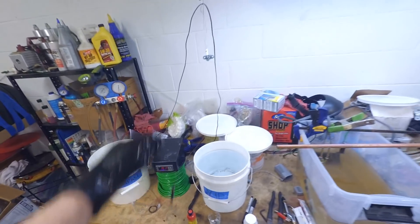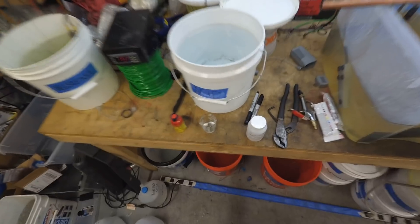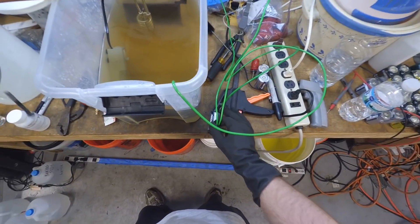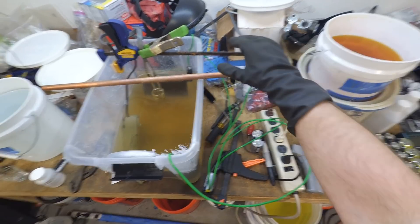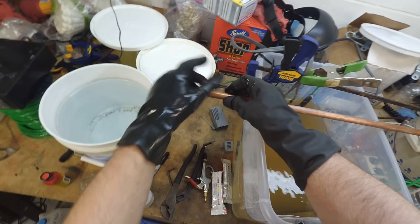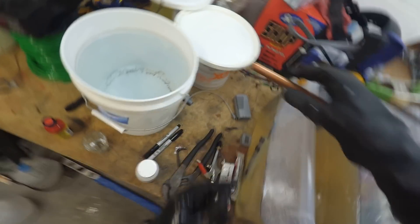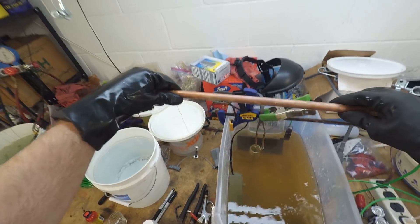After rinsing from the degreaser, dip it in the acid pickling bath — doesn't take long, about five seconds — then move to the acid rinse tank. Next is the plating. I bring it over to where the batteries are hooked up: one side connects to the zinc anode plates and the other side connects to the copper pipe. I hang it to the side first to get the height right, then twist the wire on and bring it over into the tank.